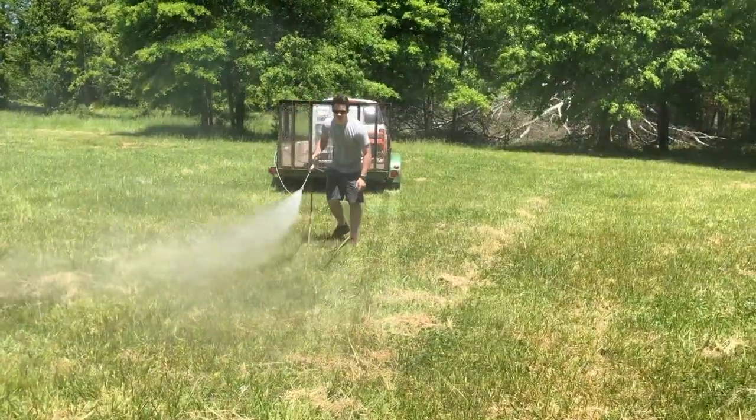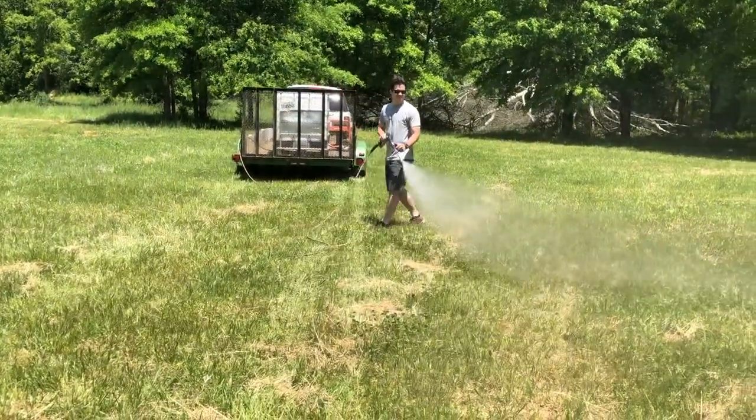One gallon of Litter Life with nine gallons of water will cover 2,000 square feet. So for a 20,000 square foot house, you want to put 10 gallons with 90 gallons of water. Spray it out.